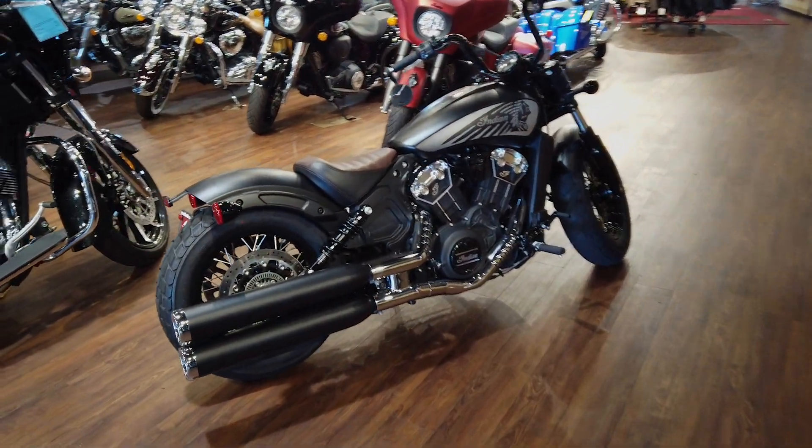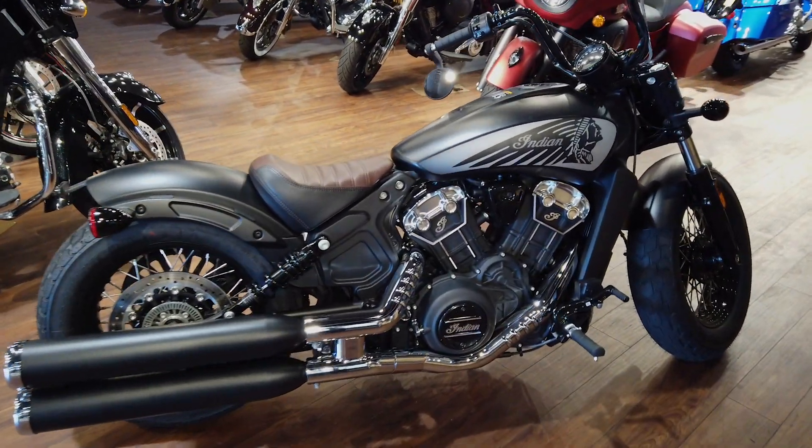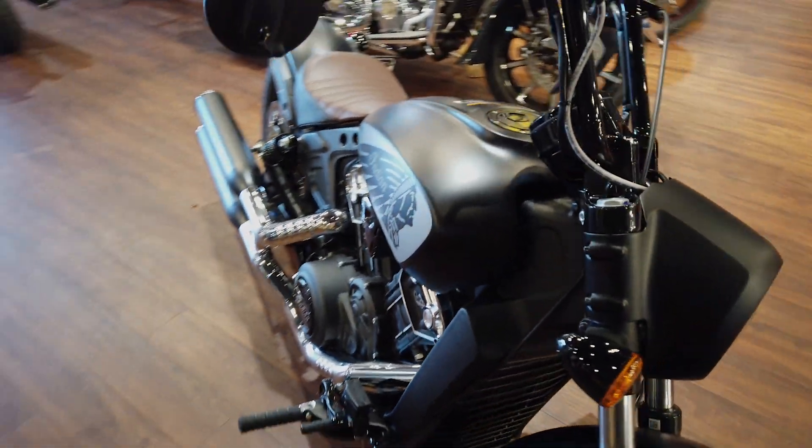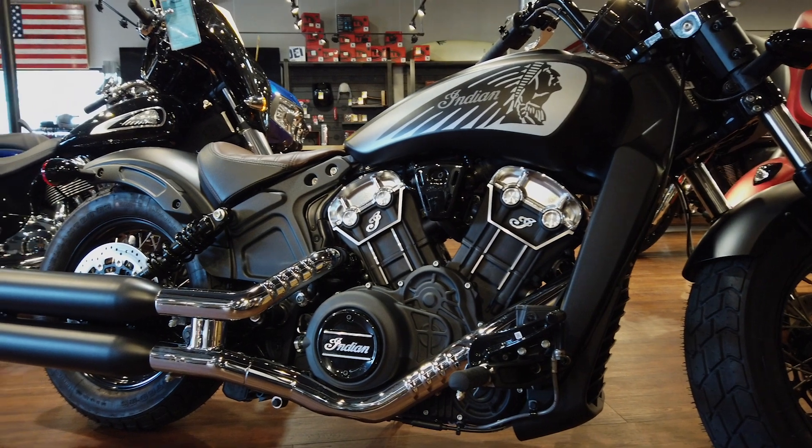Hello everyone and check out this 2021 Indian Scout Bobber 20 with ABS. This color is called Thunder Black Smoke and as you can see we've got that iconic Indian headdress logo on the fuel tank.